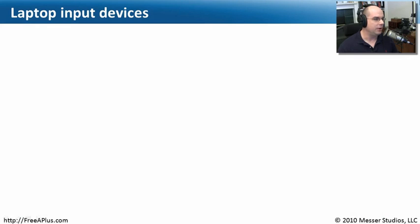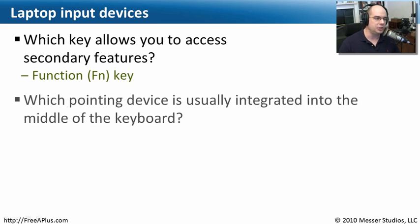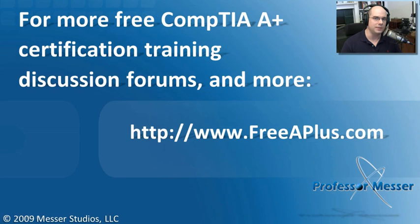Let's review some input functions on our laptops. First: what key allows you to access secondary features on a laptop? That's the function key on the laptop keyboard. Second: which pointing device is usually integrated into the middle of the keyboard using practically no real estate? That's the point stick or track point stick. Third: which input technology uses a touch-sensitive screen and a very specialized pointing device? That's the stylus and digitizer. That covers Section 1.10 of the Essentials Exam. To watch other laptop and CompTIA A Plus videos, visit freeaplus.com.